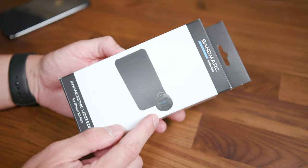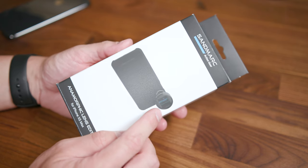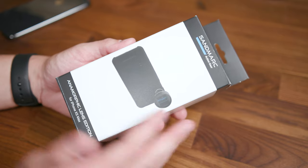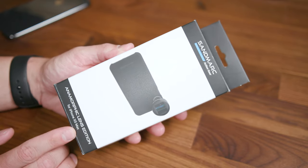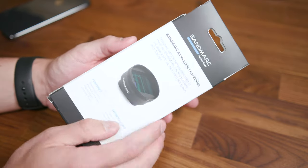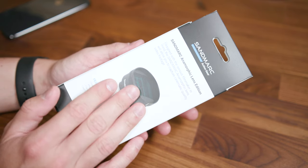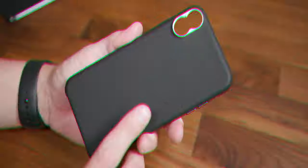This is the Sandmark anamorphic lens for the iPhone XS Max. This lens can be attached to pretty much any smartphone using the provided clip, but I wouldn't recommend it. The only thing specialized for the iPhone XS Max in this packaging is the included case. It is essentially an aftermarket anamorphic lens for your smartphone's camera. Without further ado, let's crack into the box and take a look at what's provided.